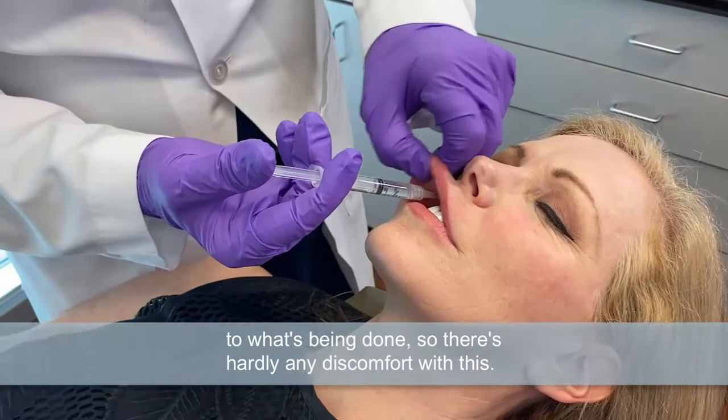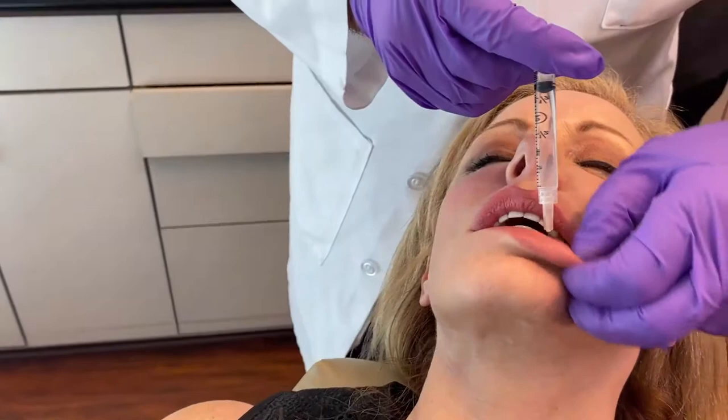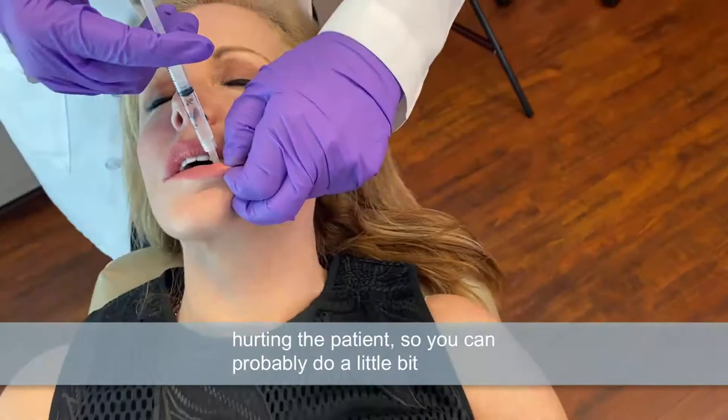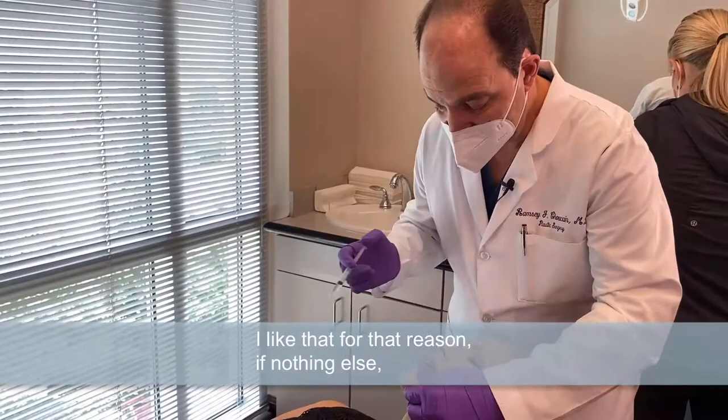Here we go for the nerve in the lower lip. The other reason it's sometimes nice to block the lip is that as the injector, as a surgeon, you know you're not hurting the patient. So you can probably do a little bit better job of fine injections when the patient is comfortable. I like that for that reason — that the patient's comfortable.